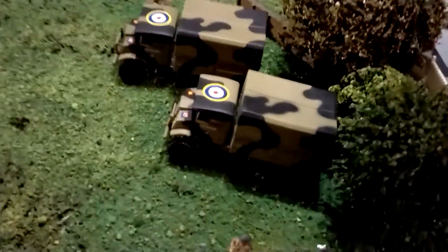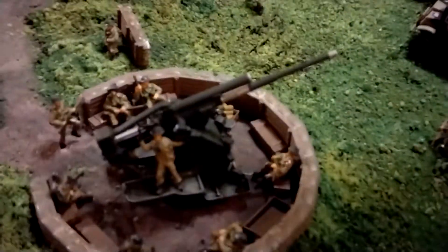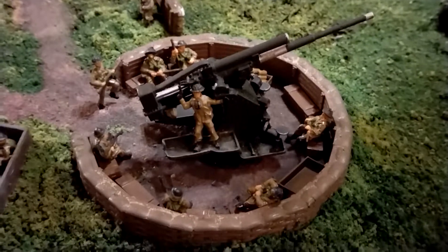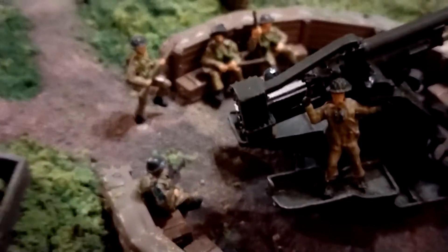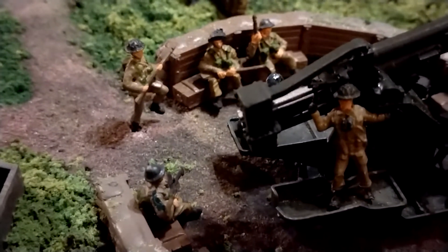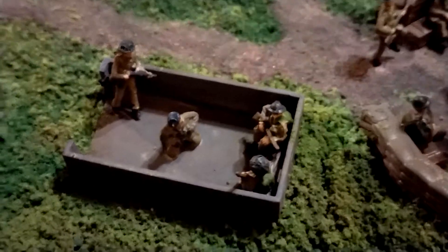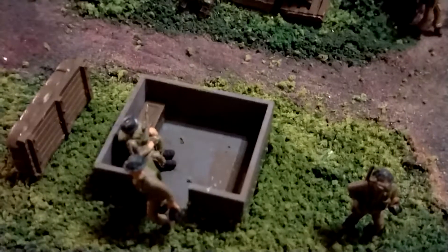They're Oxford die-cast vehicles, as was the Bofors and the other truck over there. These were resin printed on the 3D printer I bought — the 3.7 inch guns and the emplacements. The soldiers were a mix of AFX British Infantry and Hat Industries tank riders — they're the sitting down ones. I made a bunker, or emplacement, for the height finder and predictor.